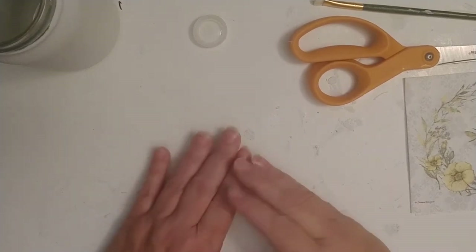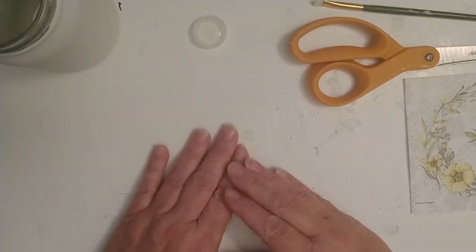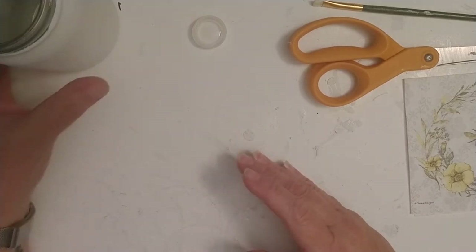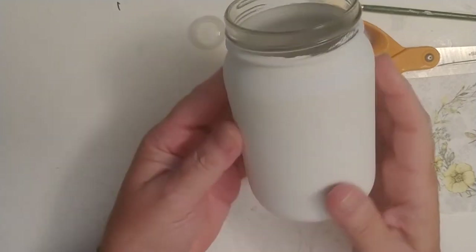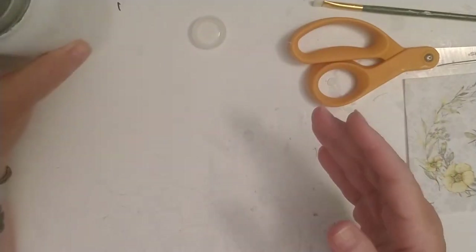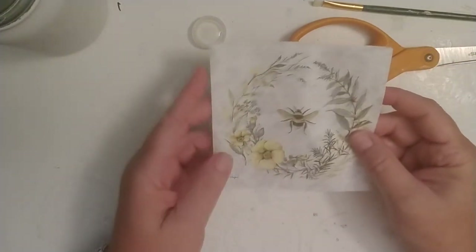Hello everybody, welcome to decoupaging with Michelle. This is part three of how to decorate a jar. Tonight we have our jar that has its two coats — it looks pretty good, there are no dark spots — and we're going to be using that shortly. First I wanted to show you how to prepare your napkins.